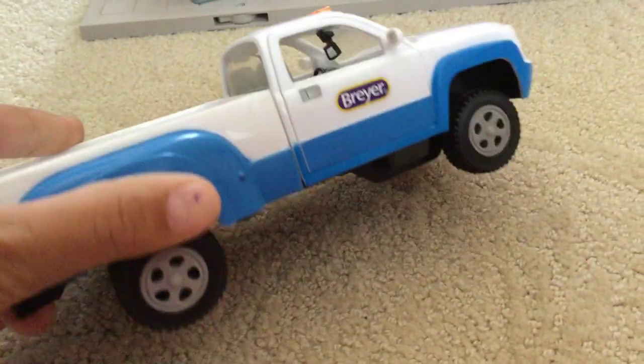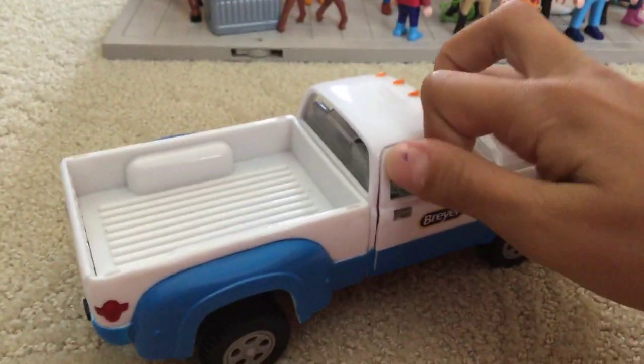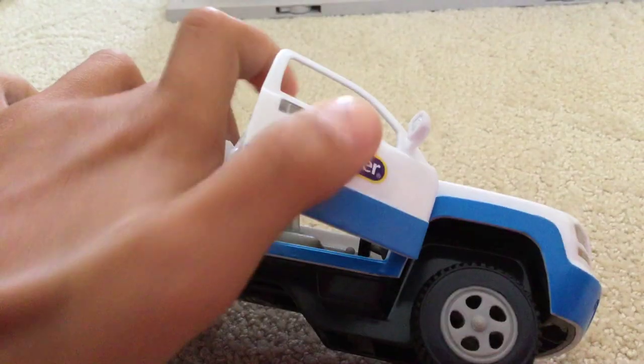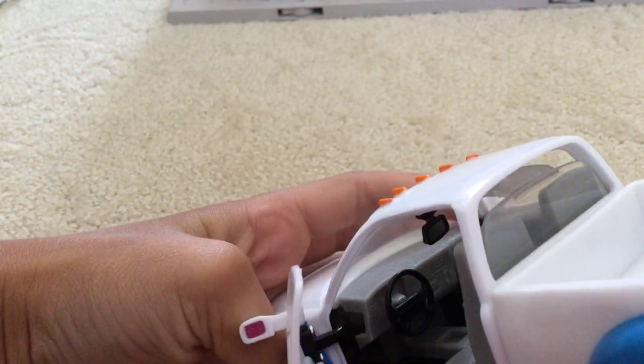We have the truck — it has some blue detail, some black tires, and you can open it up. Inside you can see a seat. Let me check if this can actually move — no, that can't move. It says 'Briar,' and then on this side let's open it and it has a steering wheel, right there. And it has a huge black truck.